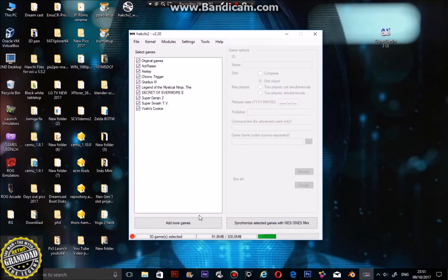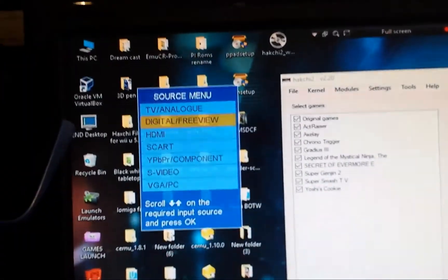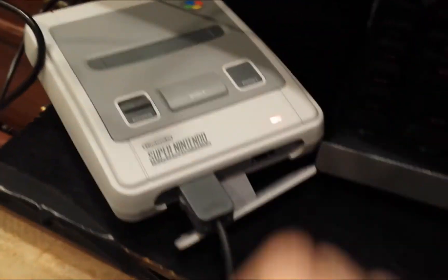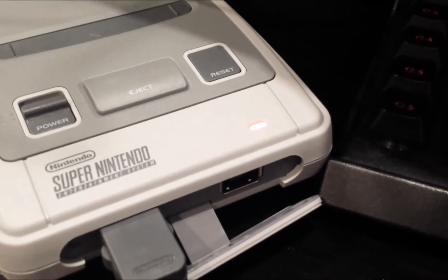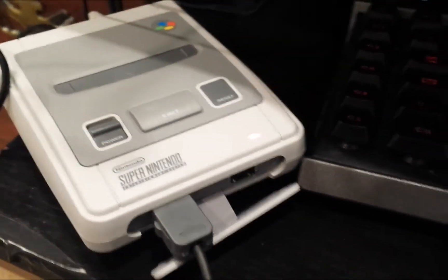The next bit is on the SNES mini, so we'll go back to the phone. The SNES will now be on, and if you change the TV input to HDMI it should be playing on screen. If you get no signal, don't panic. Turn off the SNES mini — it will take a few seconds for the power light to go off, and if it doesn't, you're going to need to pull out the wire.